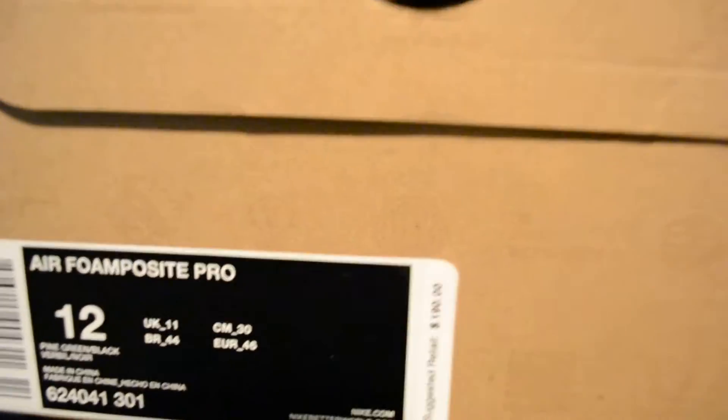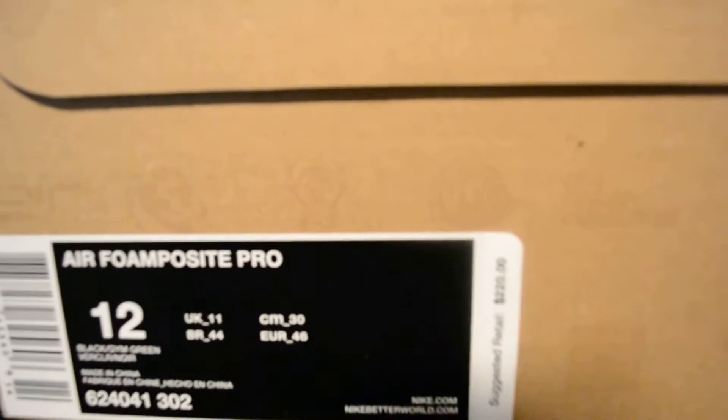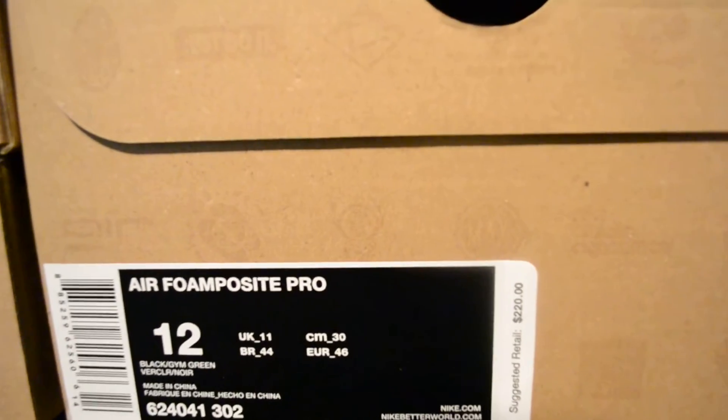The Pine Greens came out September 2nd 2011, retail on these was $190. The retail on the June 30th 2012 Jim Greens is $220 — so a $30 price increase from 2011.